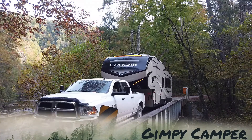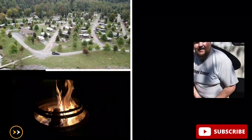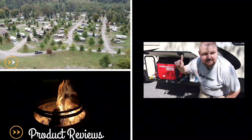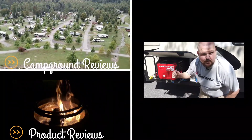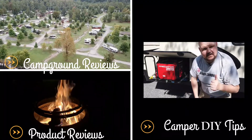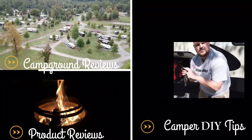Hey guys, it's Barrett with The Gibby Camper. I just wanted to take one second to say thank you if you're a member of our community. If you're not, please think about subscribing so you can get our most up-to-date content as it comes out. Also, if you like our content, hit that thumbs up button because that lets YouTube share our videos to more people.